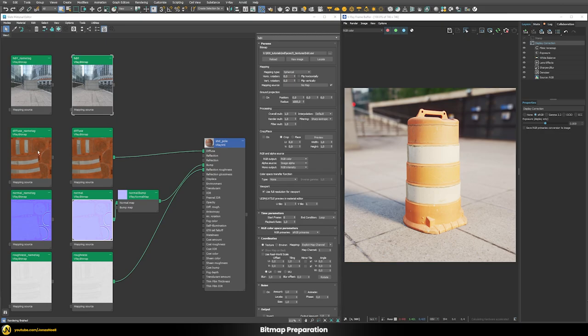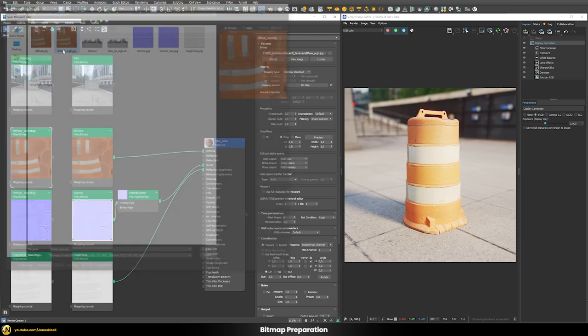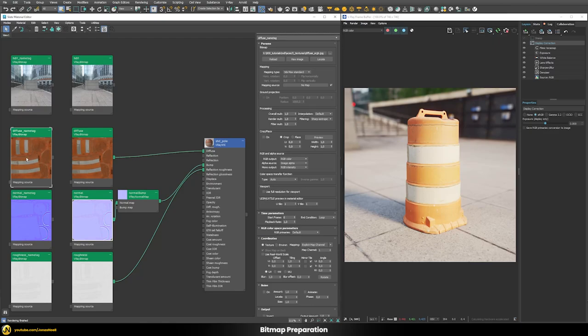For our diffuse map, if we want to use a name tag, we can easily use the underscore_sRGB name tag, and then our map is rendered and loaded correctly in whatever color space we're using. If we want to use the manual way without a name tag, we would need to define the RGB primaries as sRGB and the color space transfer function also as sRGB.